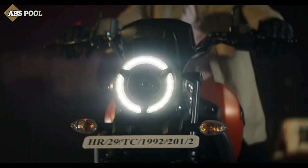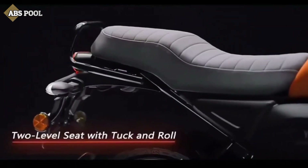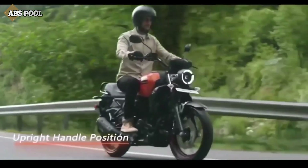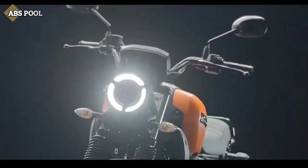The FZX gets a round-shaped LED headlamp with DRL, a single-piece seat, raised handlebar, and a big metal fuel tank, which adds to the uniqueness and classical look of the bike.